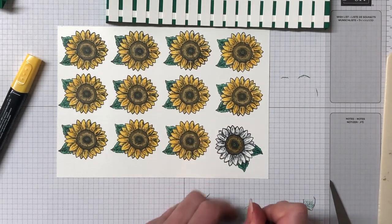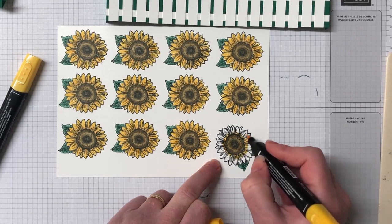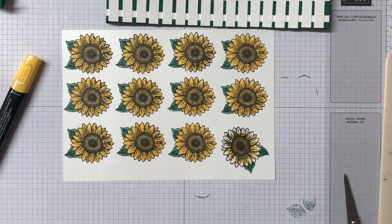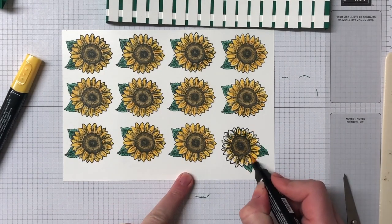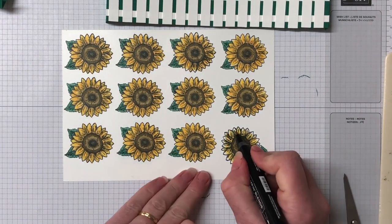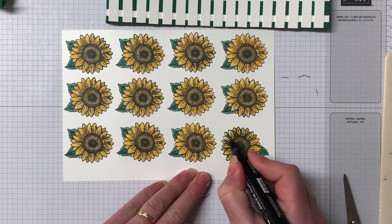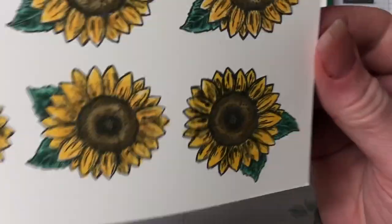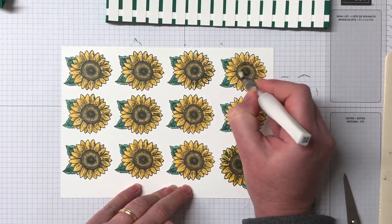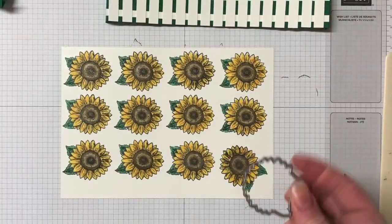I'm using three colours for the sunflower petals. Starting off with the dark Mango Melody — the darkest shade — going right around the centre and just bringing that colour out a little bit into the flower. Then coming in with the light Mango Melody, bringing that colour further out towards the edges. Lastly, using the dark Daffodil Delight to fully colour it in, leaving a little bit of white space on the flower for extra depth.